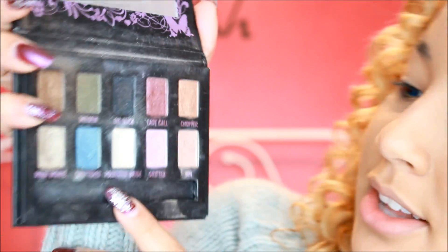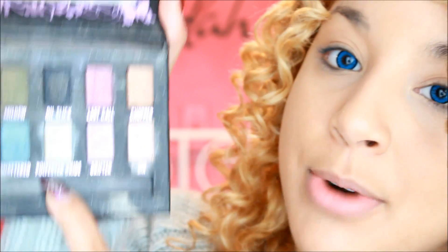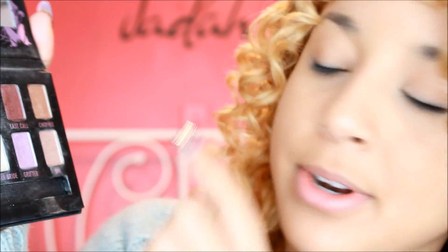Now what we're going to do is begin on our eyeshadow. What I'm using is by Urban Decay — it's a little eyeshadow kit. We're going to use these colors here. We're going to use Polyester Bride mostly, especially on our brow bone and our inner corner, so that our eyes kind of glisten with the snow, and it's just going to look really good.